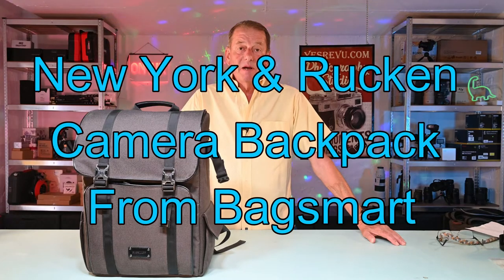Hi everybody, welcome back to YesReview. I'm Jim and today we're going to be having a look at a really good camera bag made by BagSmart.